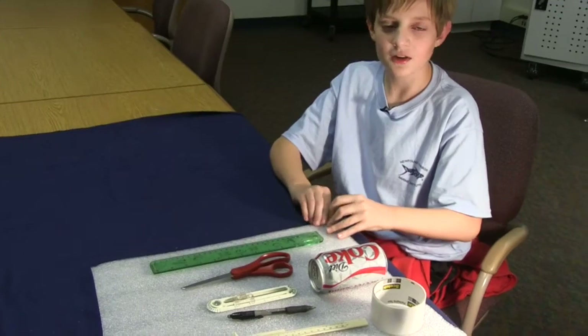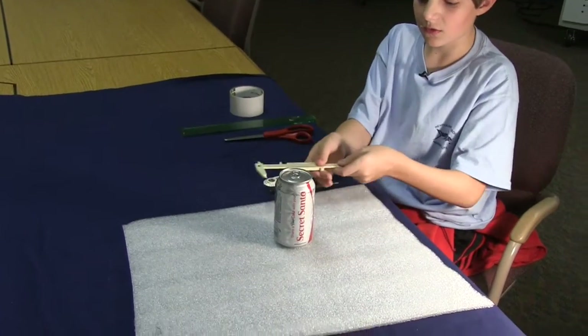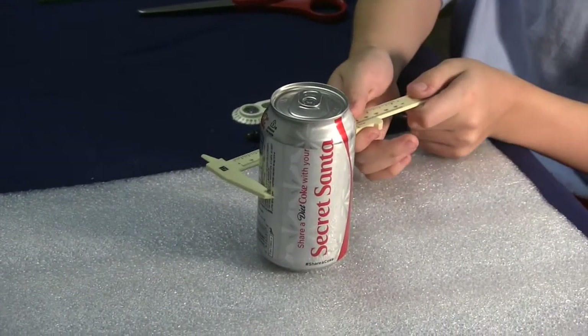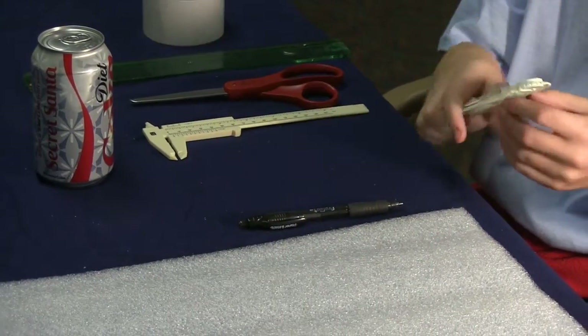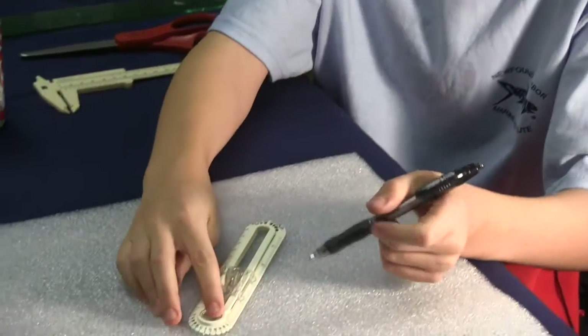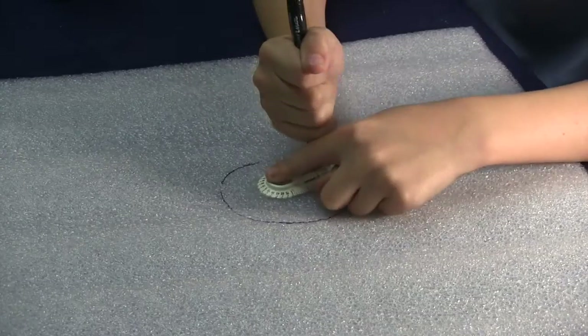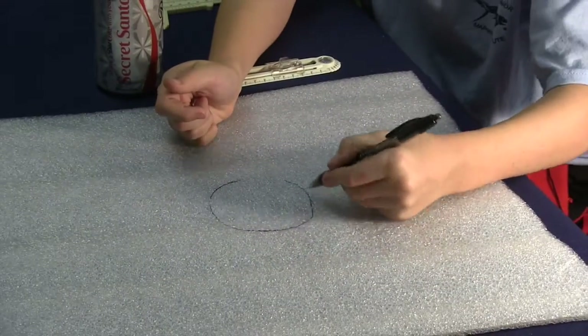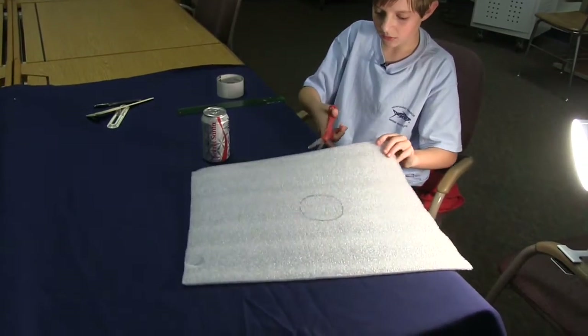I'll give you a few seconds to pause the video and go collect the items, and without further ado, let's get started. You're going to start by measuring your soda can with the caliper. It's 61, and you're going to use your safety compass — I had mine preset at 30.5. Hold it down and then draw. It should be a little bigger than the can, or else you won't be able to get it out. I'm just going to fill it in because I can kind of see it. Then you're going to cut out the circle with the scissors.